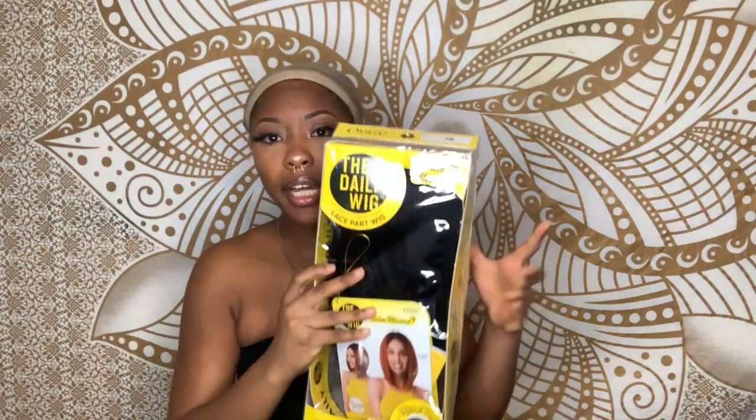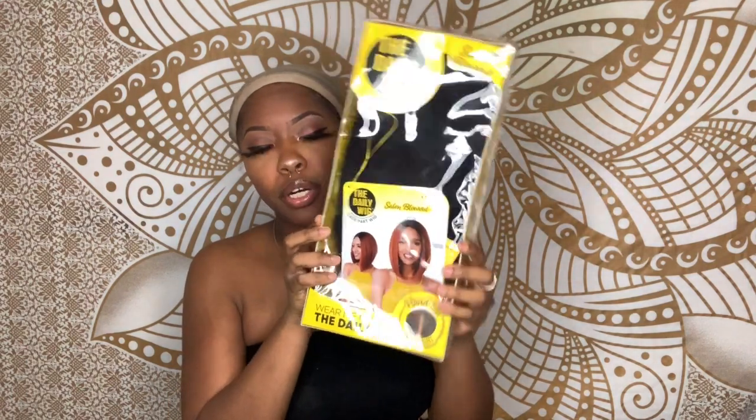What's up you guys, welcome back to my channel, it's your girl Kiana Shay and I'm back with another affordable wig review. The wig we're going to be reviewing today is by Altra, from the Daily Wig Collection, and we're going to be doing the style Piper. I got her in a 1B, so let's see how this one is.